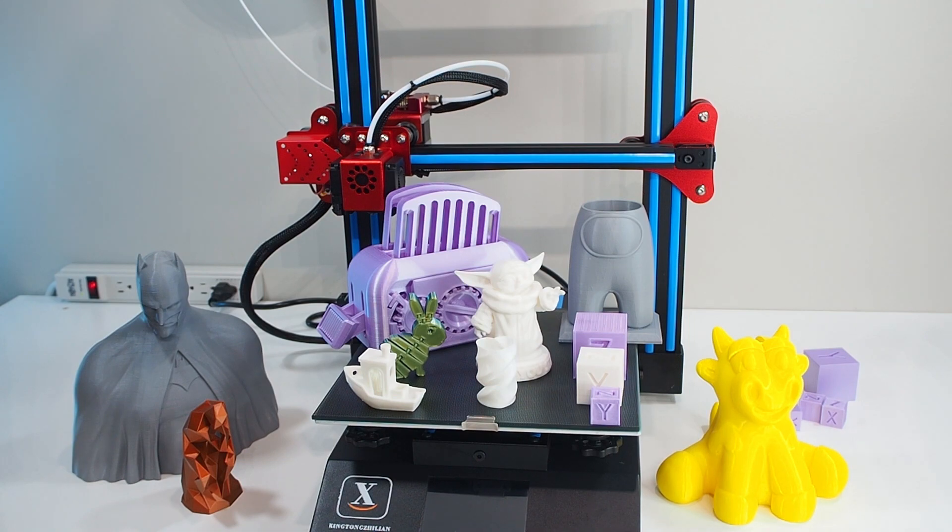There's another feature I really want to try — there's a small module you can install in the printer to use Wi-Fi. That's great because you don't need OctoPrint or any of that stuff. I don't know exactly how it works yet — there's not too much info in the manual. I'll look into it and maybe make another video for that.